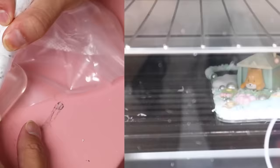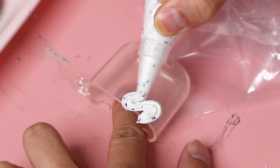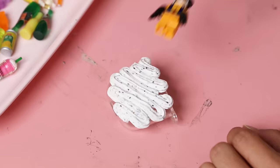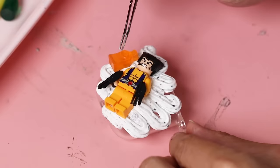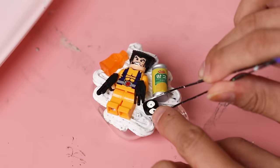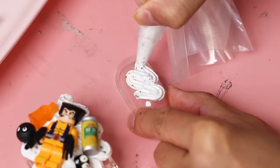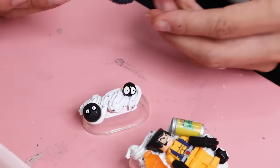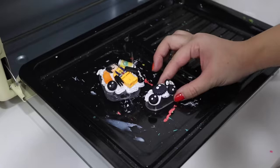Next up was Alfred's turn. He's going to be making a case for his AirPods. He starts off by piping a cookies and cream glue as the base — this actually looked delicious, like I wanted to eat the cream glue, but of course I didn't. Then he placed his charms on top. As you can see he went with a yellow and black theme, something a little bit more boyish.